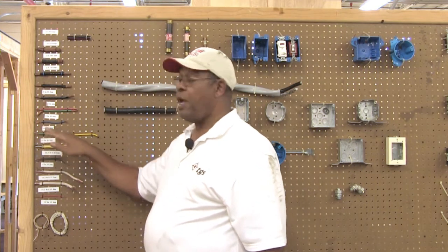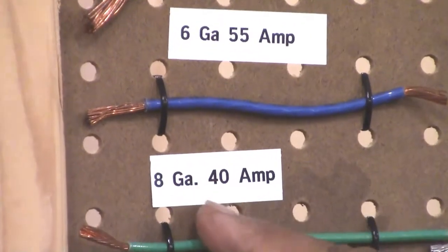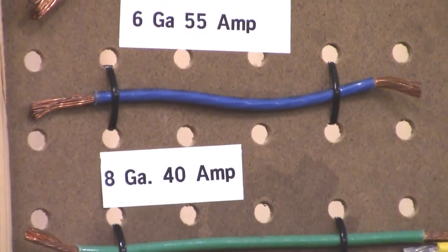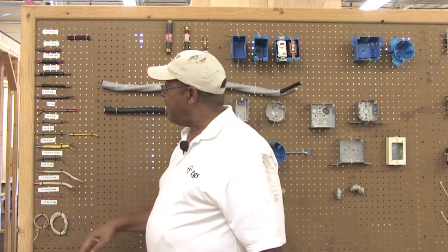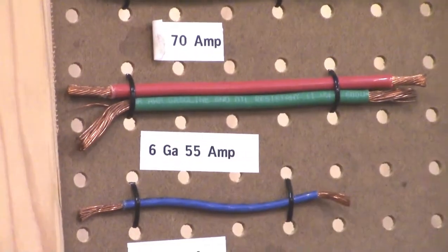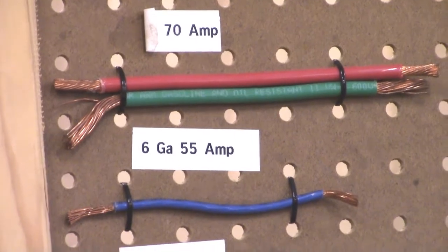From number 10, we go to number 8. Number 8 is a much higher amperage — it's going to carry approximately 40 amps depending on the designation of the outer conductor covering. If it's a THHN number 8, it's going to carry greater than 40 amps, sometimes 45 to 48, and maybe 50 if it's in a cool environment. Then from number 8, we go to number 6. Number 6 gauge wire is going to carry 55 amps, which in your home would be for an electric stove — an electric stove sometimes pulls between 40 and 50 amps depending on how many elements are energized.